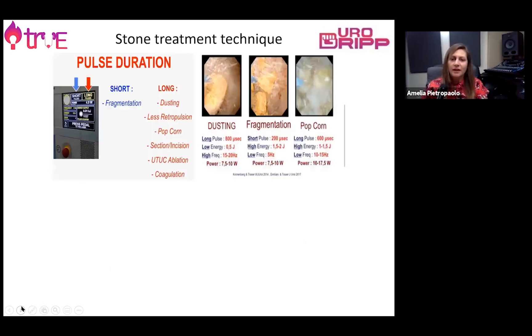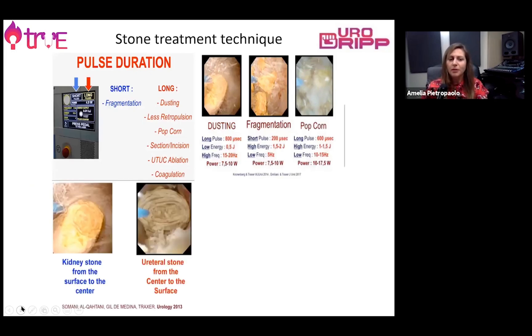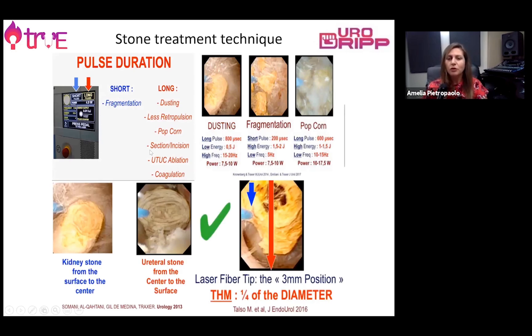Laser is of course the most important source of stone treatment. It's very important to know how to select the settings and adjust them to achieve the best result of stone fragmentation and ablation. A dusting effect is achieved with low energy and high frequency; fragmentation with high energy and low frequency. The popcorning or pop-dusting technique can be obtained with high energy and low frequency. Pulse duration is also very important to distinguish between obtaining dusting or fragmentation.